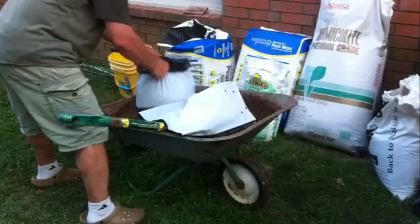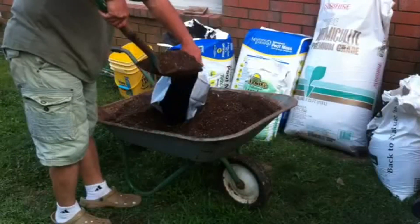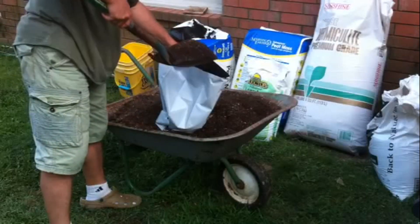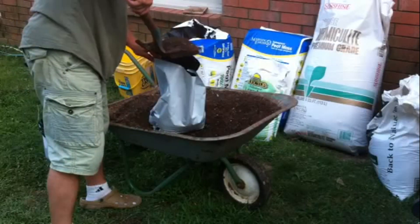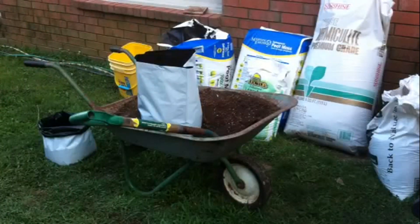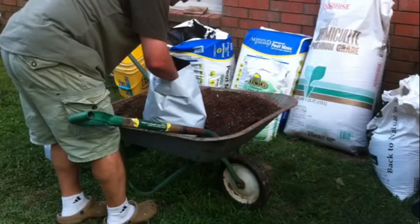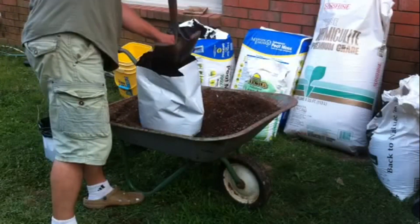I really like these bags. At some point I'll get rid of all those five-gallon buckets, just because they're a pain to store. I don't know if you can reuse any of these bags, but I might try to. I'll put them down in there and chuck my potatoes in — I'll put three in and cover them up.